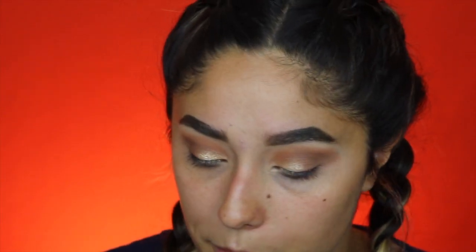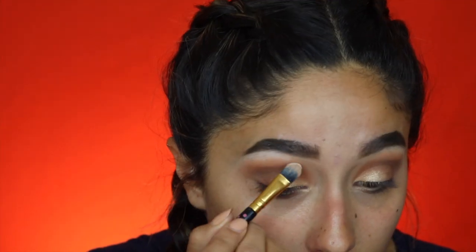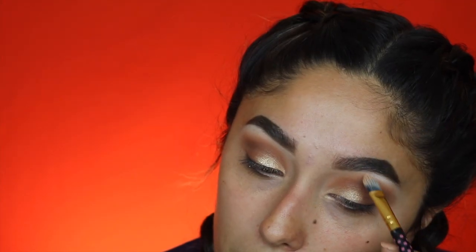To highlight the brow bone I'm just going to take that cream shade. I'm going to do some wing liner using the Maybelline black gel liner, and I'll be putting on some lashes. Lashes are on — these are the Ardell 812 lashes. Now we're going to do the base.